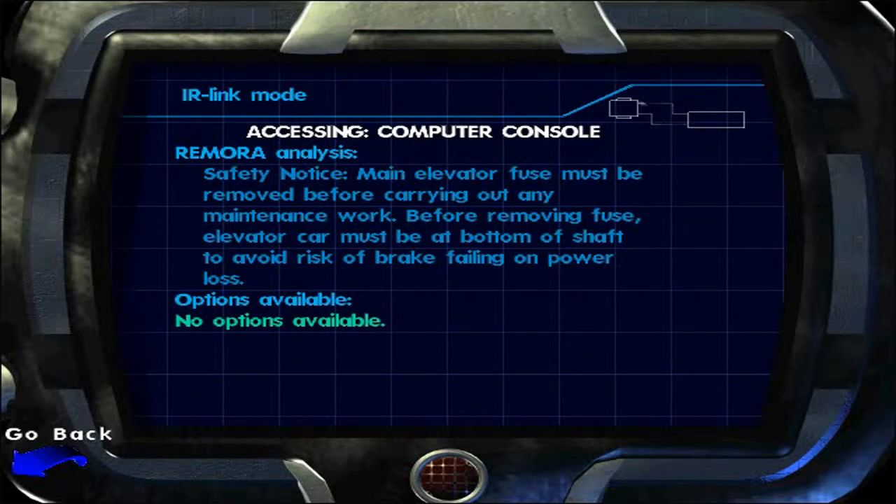The main elevator fuse must be removed before carrying out any maintenance work. Before removing the fuse, the elevator car must be at the bottom of the shaft to avoid the risk of the brake failing on power loss.